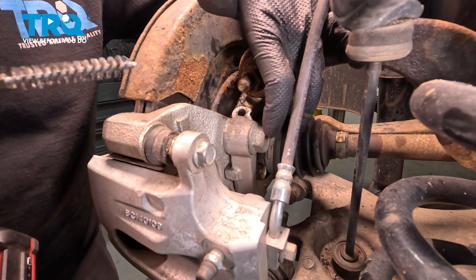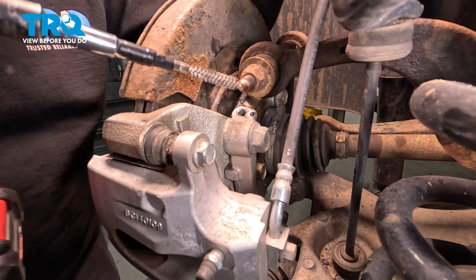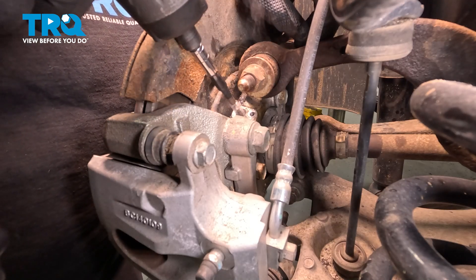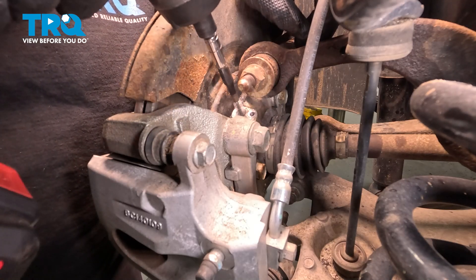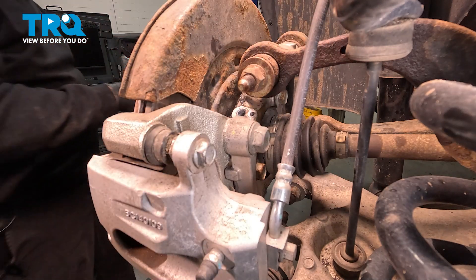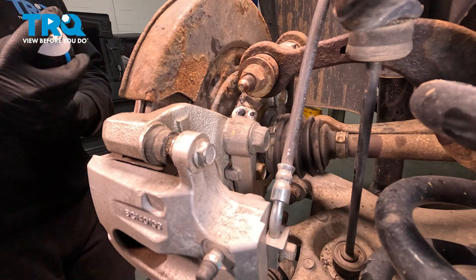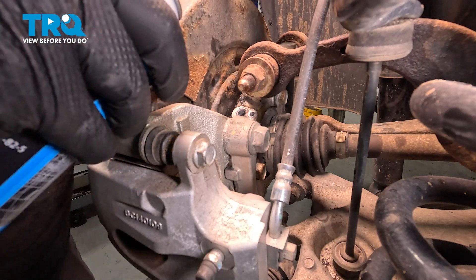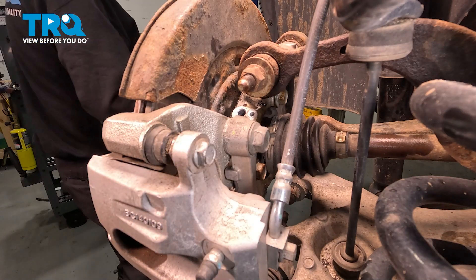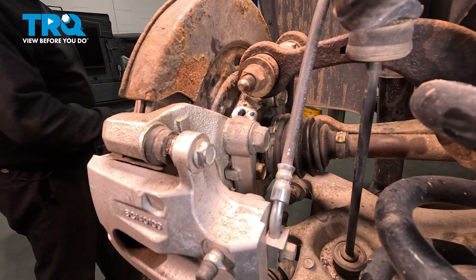Now the port in the knuckle — I want to go ahead and clean this. I'm going to use a small bore brush and go in to clean any corrosion out of there that's on the aluminum. Give it a spray with some spray solvent, and we'll let that dry for a moment. Then we'll insert our new sensor.